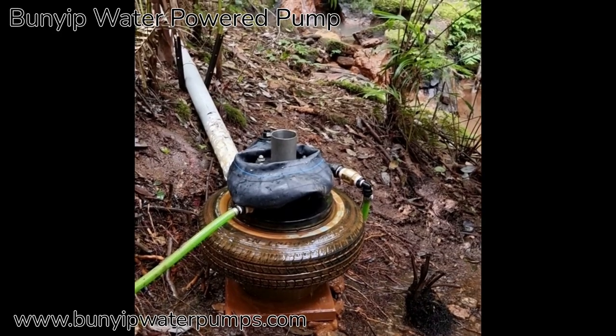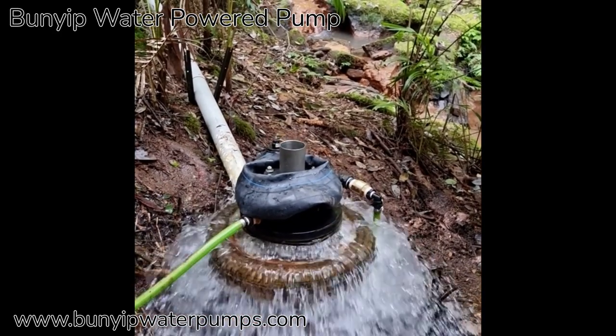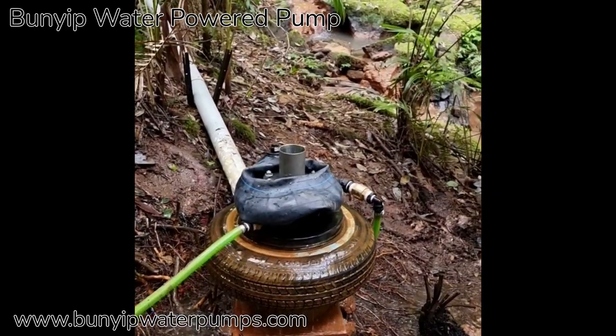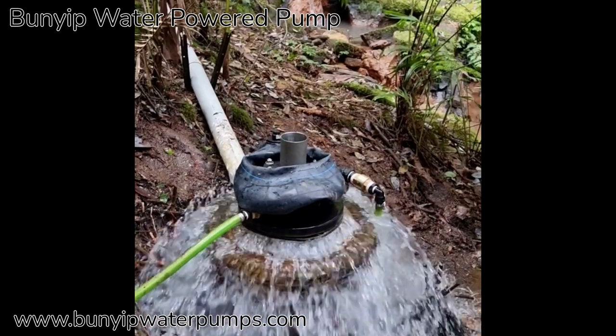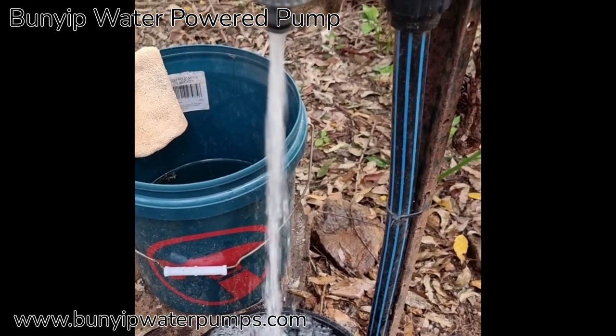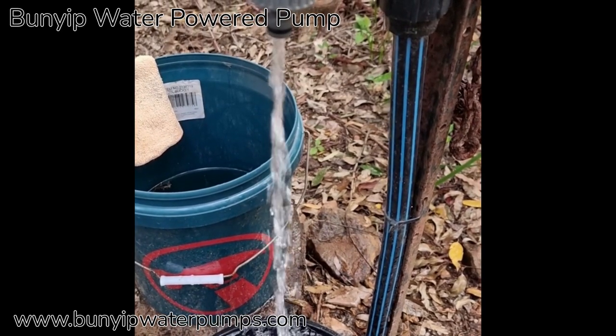This same pump can pump to a much higher head if there was a smaller piston installed on it — just like on a car, you can put it into lower gear and drive up a steep hill. We can now pump to 400 metres.